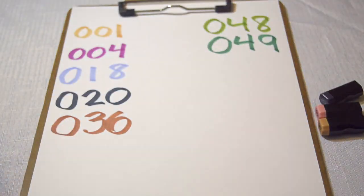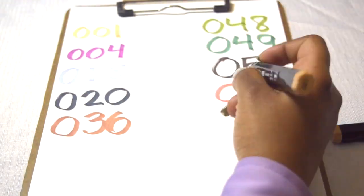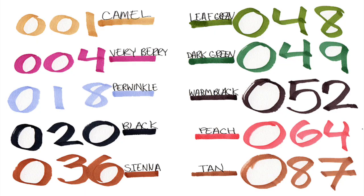Each color comes with a unique number and name. I'm excited to use these new colors — these are all of my new colors. These markers bleed through paper very easily, so I'm going to use a clipboard.